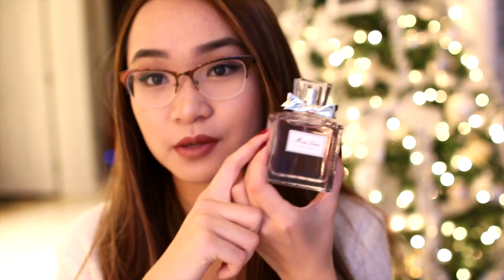Moving on, I got a perfume from my mom — the Miss Dior Blooming Bouquet, which is the pink flowery version. I don't own any Miss Dior perfumes because they're expensive and I don't usually buy expensive perfume for myself, but I've really been wanting to try one, preferably this one or the original. Thank you, Mommy!